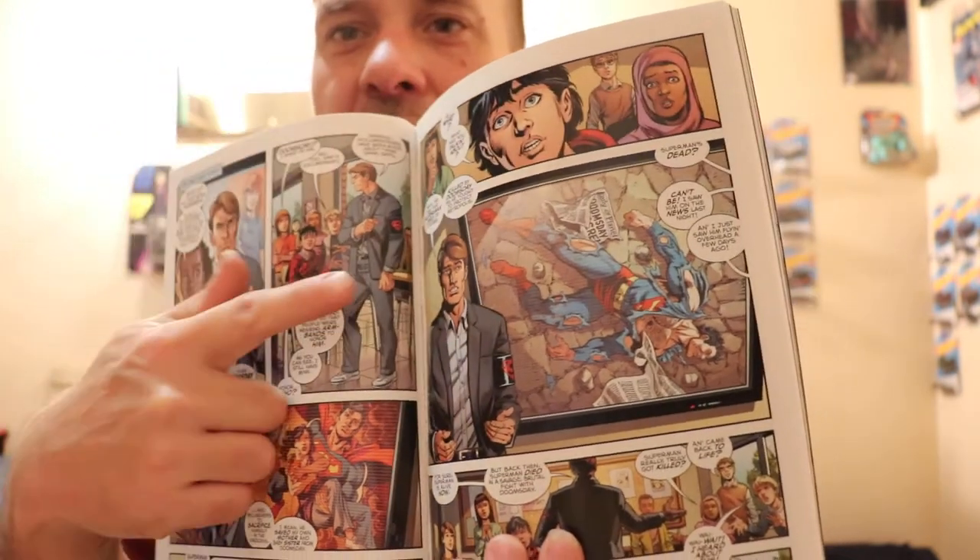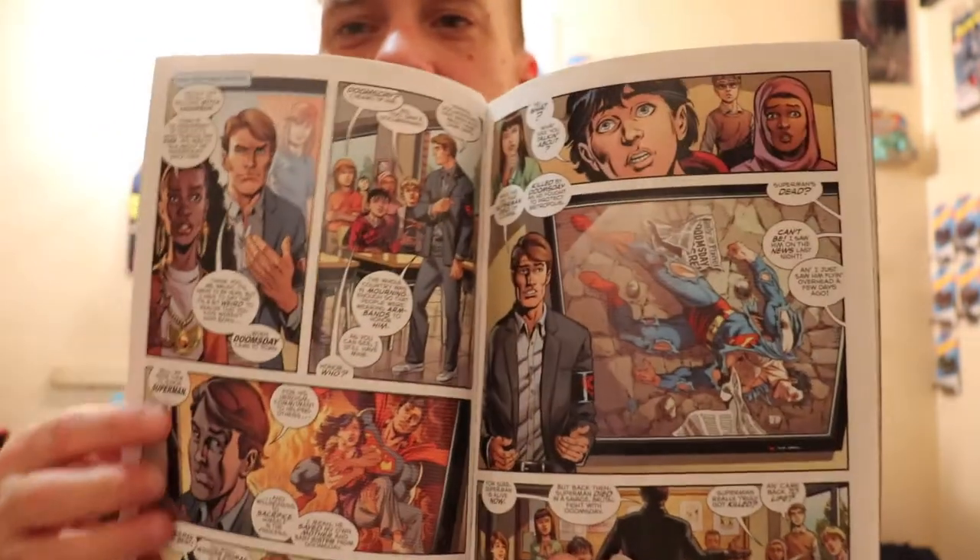He has the armband that they actually gave in the comic, which is kind of neat. Basically, that's when Jon finds out that Superman one time died — he did not know that had happened. He didn't know that his dad had fought Doomsday, so it's kind of an eye-opening thing.